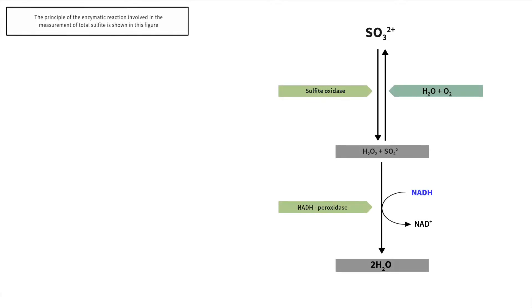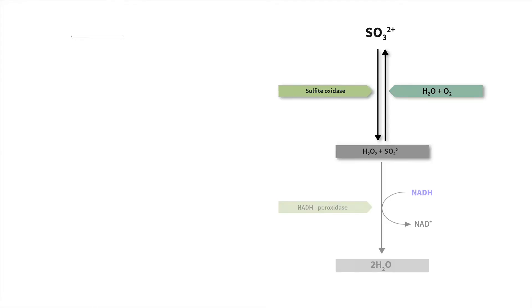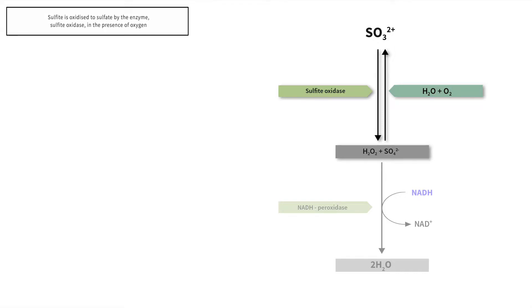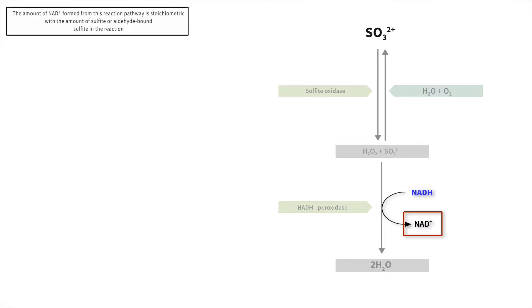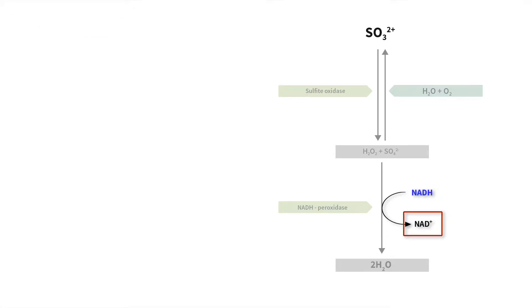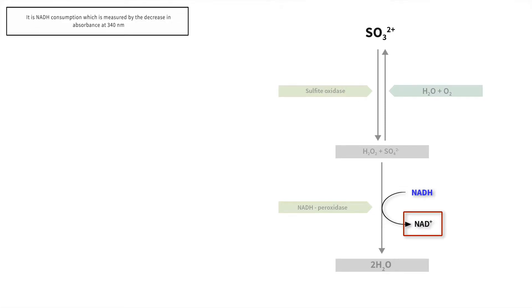The principle of the enzymatic reaction involved in the measurement of total sulphite is shown in this figure. Sulphite is oxidised to sulphate by the enzyme sulphite oxidase in the presence of oxygen. Hydrogen peroxide formed from this reaction is reduced by the enzyme NADH peroxidase in the presence of NADH. The amount of NAD+ formed from this reaction pathway is stoichiometric with the amount of sulphite or aldehyde-bound sulphite in the reaction. It is NADH consumption which is measured by the decrease in absorbance at 340 nm.